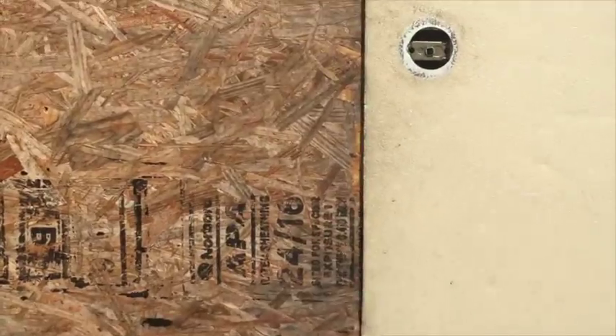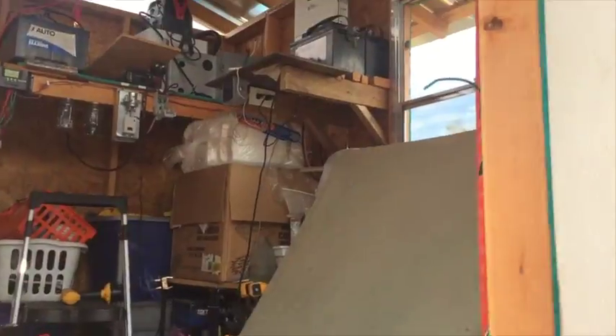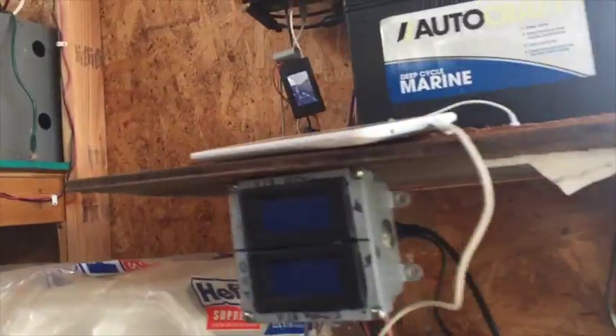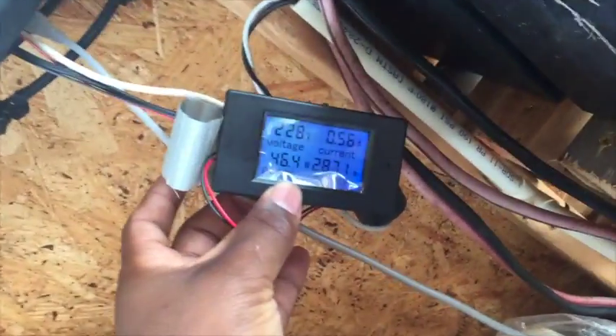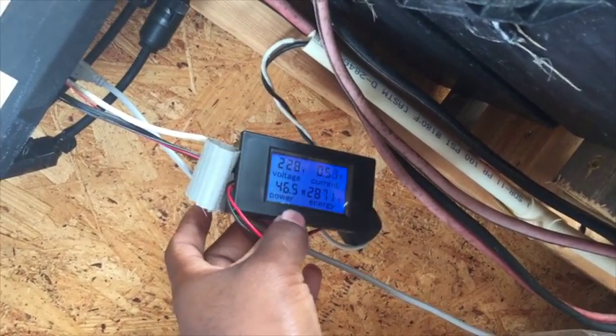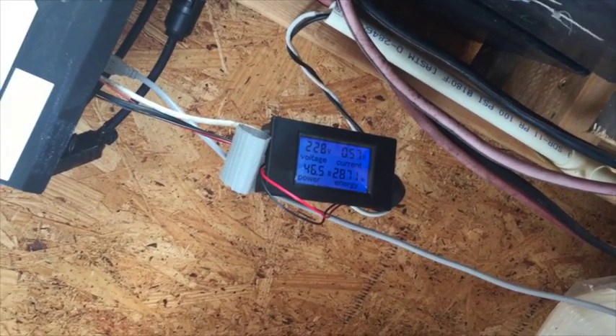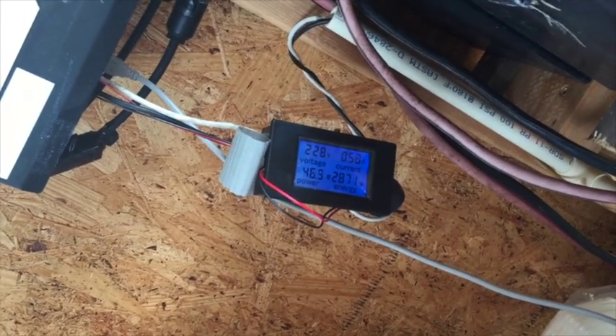I have two more panels on the roof — actually three more panels on the roof — all powering this from different angles. Going into the shed to show the temporary setup: you can see the tape came loose, but that's just the output power meter. The compressor and everything turned off; it's just blowing air back in. It's 26.5 watts, fluctuating between 46.2 and 46.5 watts going out to the AC system.